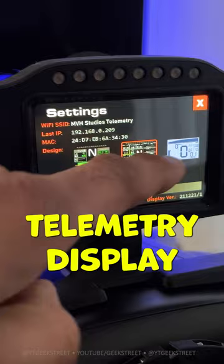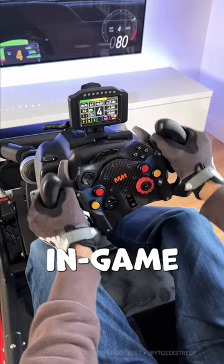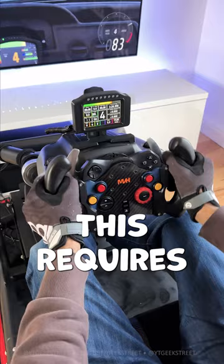You can also buy a telemetry display that just clips onto the wheelbase to give you in-game telemetry data. This requires no additional effort other than configuring it in-game.